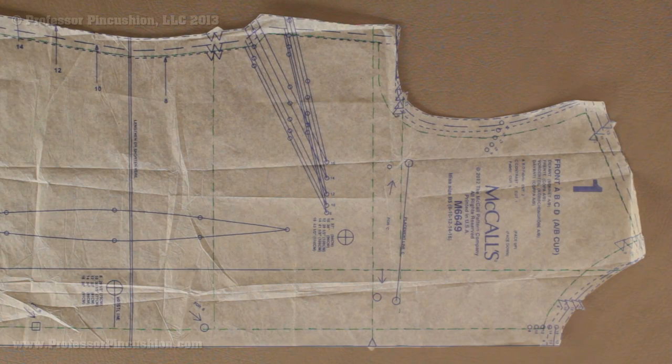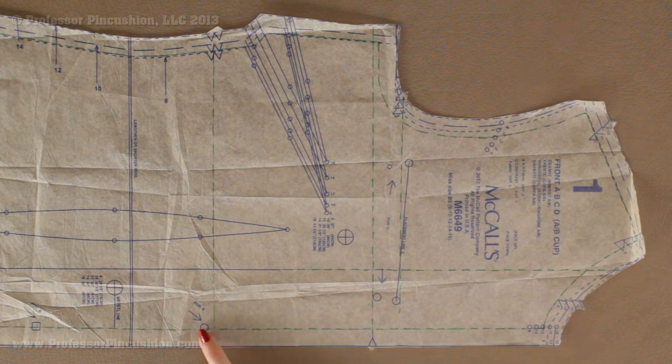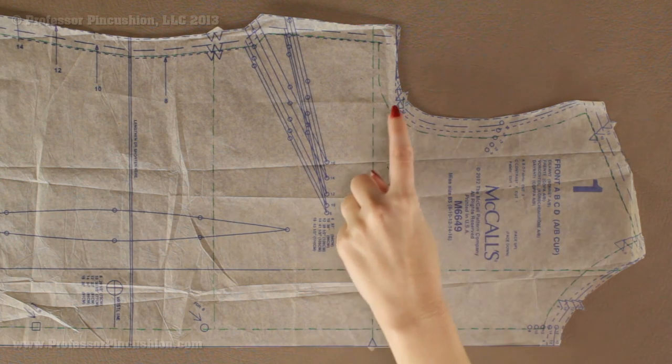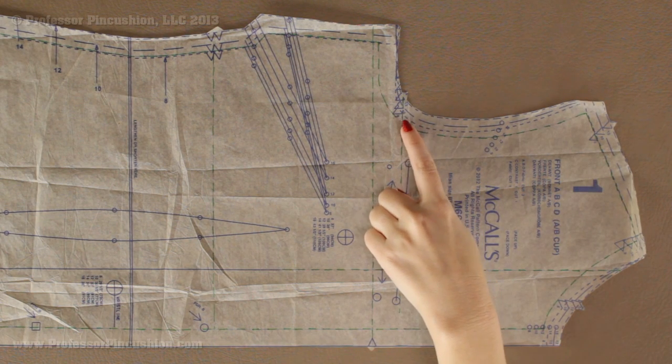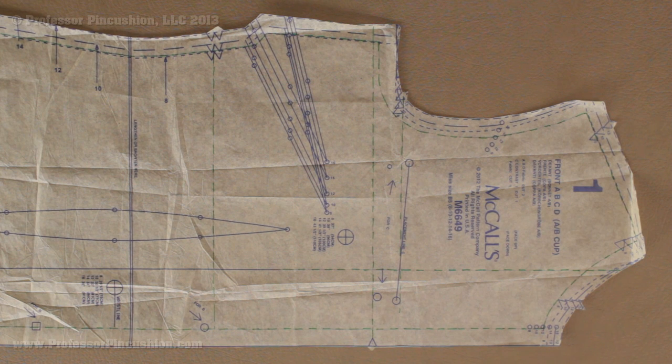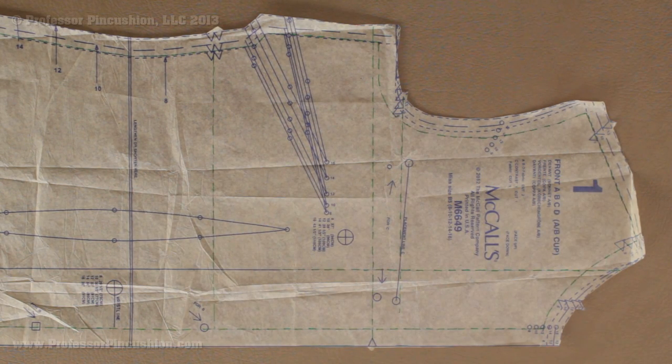Before we cut out our fabric, we're going to do a little bit of prep work to our pattern pieces. The first thing I'm going to do is draw a line at the seam line of any seams that I have in my pattern piece. We have the cut line here and this of course includes the seam allowance, but we need to make sure that our stripes or our plaids match at the seam line, not at the cut line. This is especially true when you have curved seams such as the sleeve, because it may match out here but then once you actually sew and look at your seam, it may no longer match. So I went ahead and drew a dashed green line all the way around my pattern except for the hem allowance.